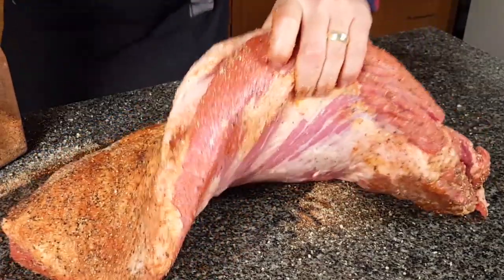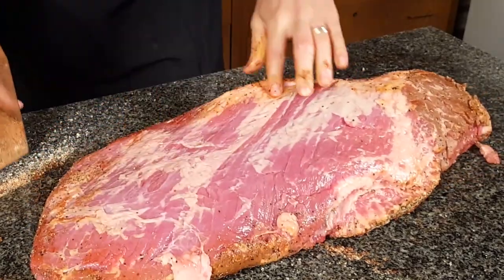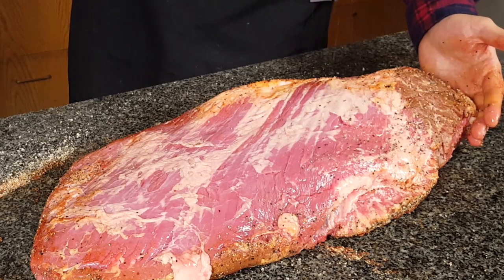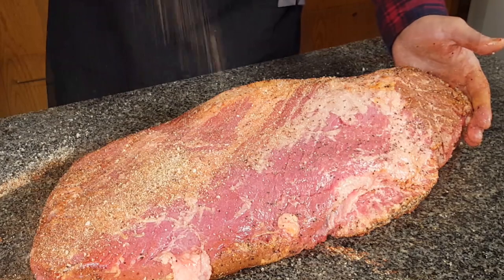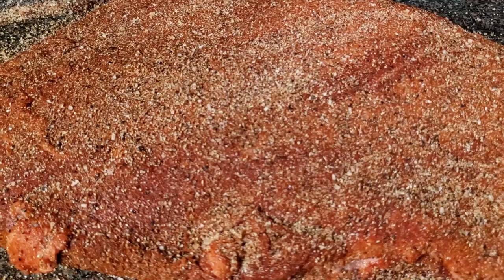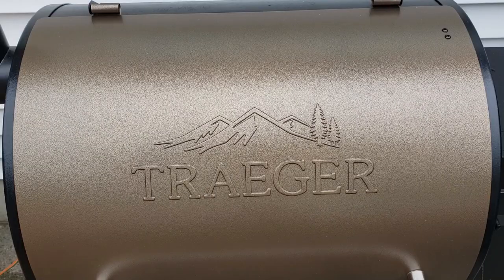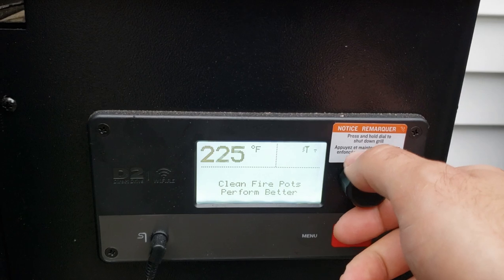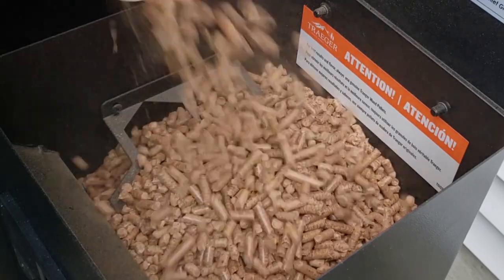Now we'll flip it and do the top side — this is where we want to be a little bit more careful and more even with our application of the rub. We're going to let this brisket sweat out and absorb those spices and all that salt for about an hour at room temperature. While we're doing that, we're going to head over to the Traeger and preheat it to 225 degrees Fahrenheit. I'm using hickory pellets for this smoke because it goes really nice with brisket meat.